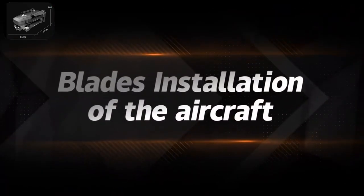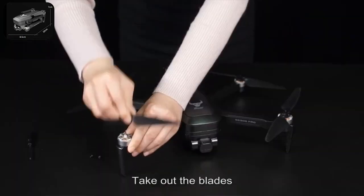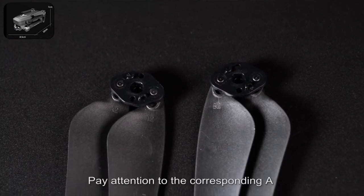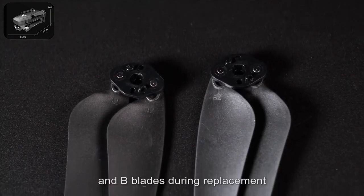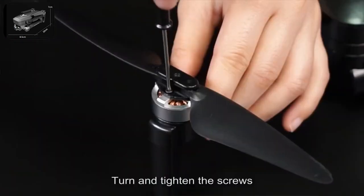Blade installation on the aircraft: unscrew the screws and take out the blades. Pay attention to the corresponding A and B blades during replacement. Put the blade on and turn and tighten the screws.